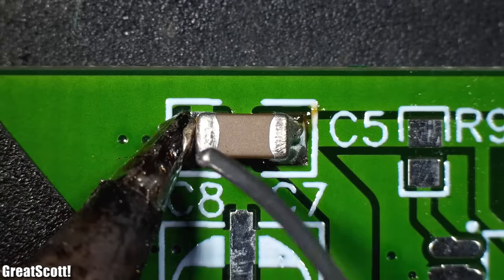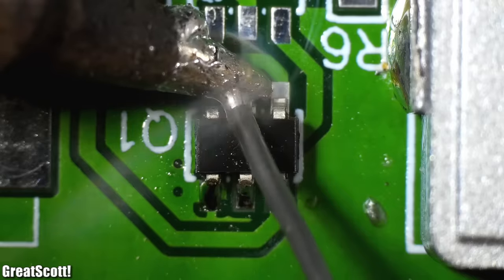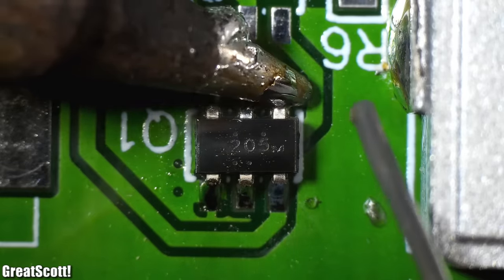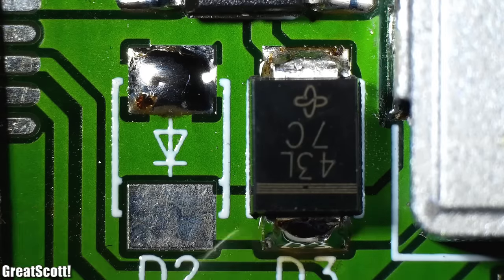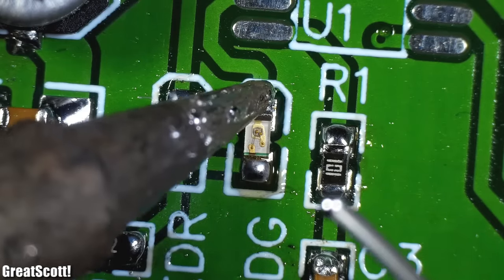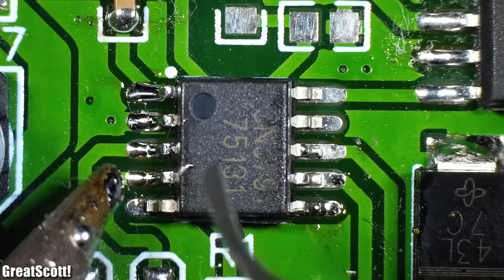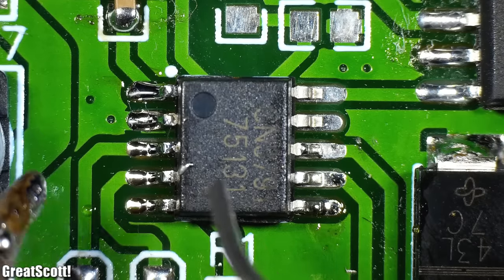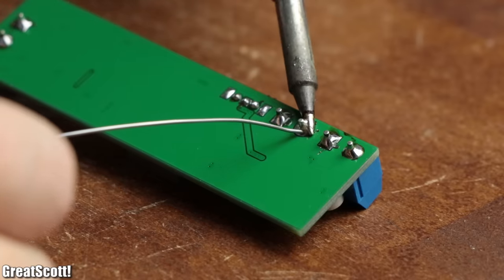That meant it was time to solder the teeny tiny components to the PCB, for which I mainly utilized a soldering iron with a very fine tip as well as a bit of additional flux and solder. The whole process took me around 2 hours and, to my own surprise, did not turn out that badly. After soldering all the SMD components I added the through-hole components, and just like that my DIY solution was complete.